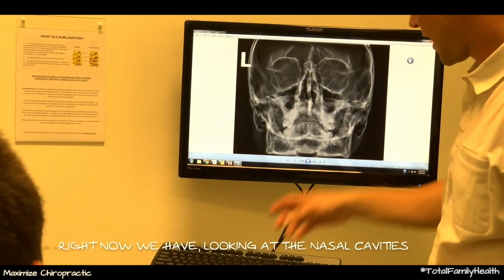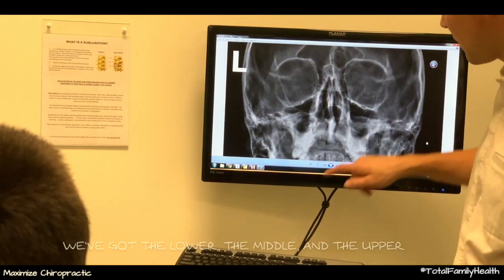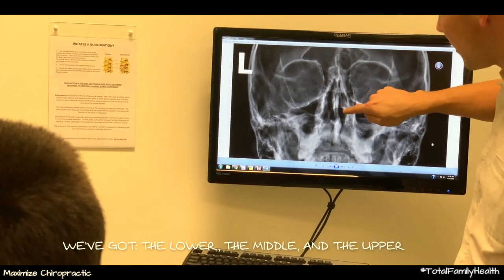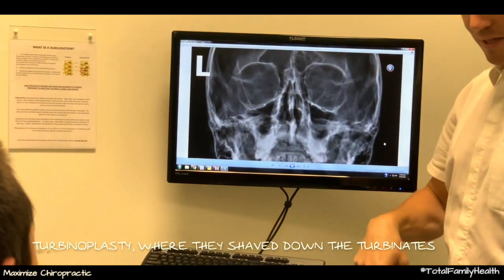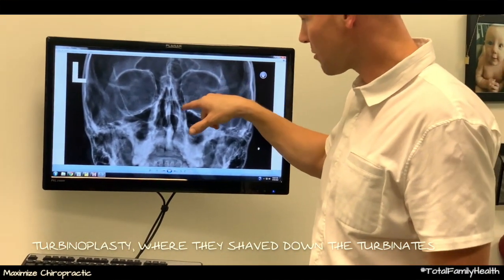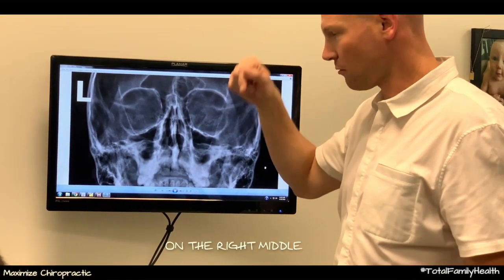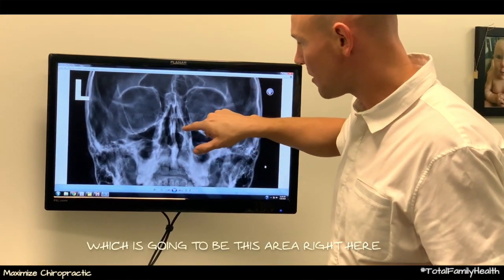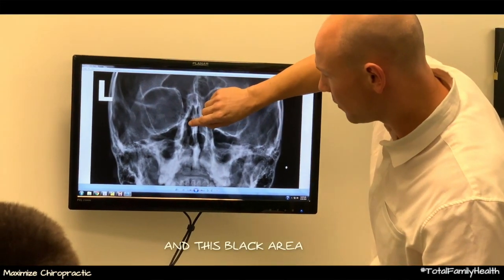Right now we're looking at the nasal cavities — we've got the lower, the middle, and the upper. Because you had the turbinoplasty where they shaved down the turbinates, what's happening is that on the right middle, which is going to be this area right here — look at the difference between this black area and this black area.